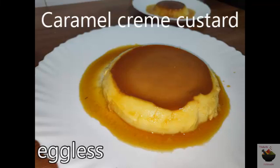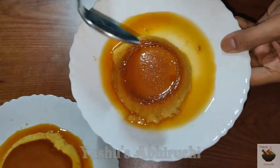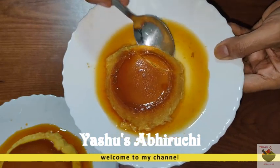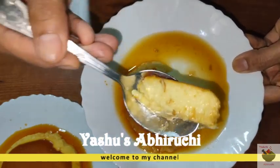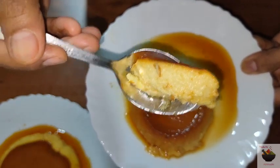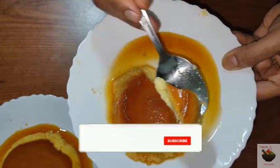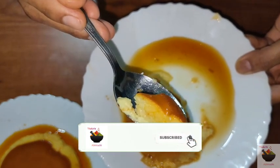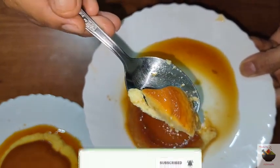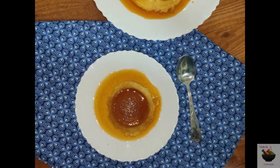Hello friends, welcome to Isho Sabiruji. This is an eggless recipe for caramel cream custard. This recipe is very simple, very delicious, and very soft. If you like my content, please subscribe to my channel and check the description box.